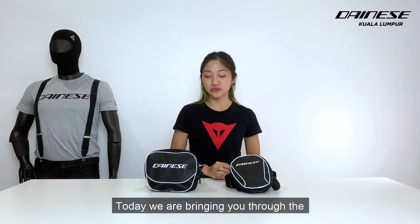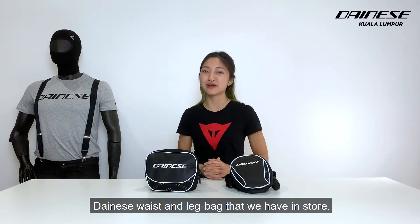Hi everyone, this is Christine. Today we are bringing you through the Dainese waist and leg bag that we have in store.